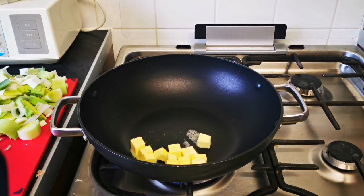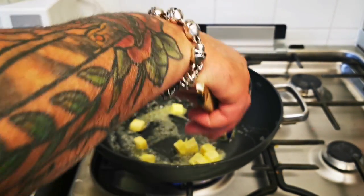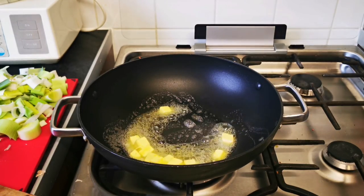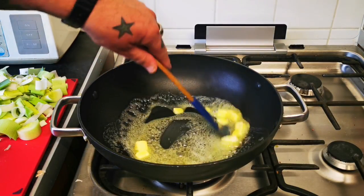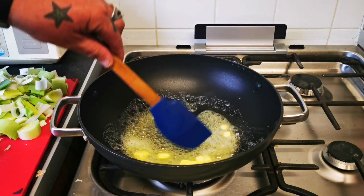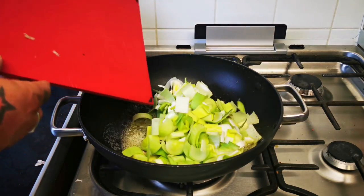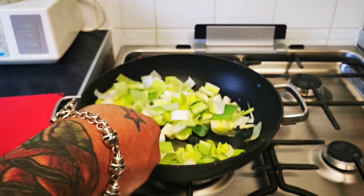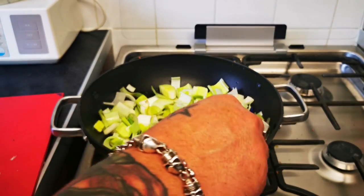Let's do it. We've got the heat underneath our pan — by the way, the B1 bombers are at RAF Fairford on deployment, sounding and looking amazing. Just turn that down a bit, you don't want to burn the butter. Get it in there, get it melting. You could always add a bit of oil to stop the butter burning. In they go — give them a good coating and turn the heat down, let them tick over until they soften.